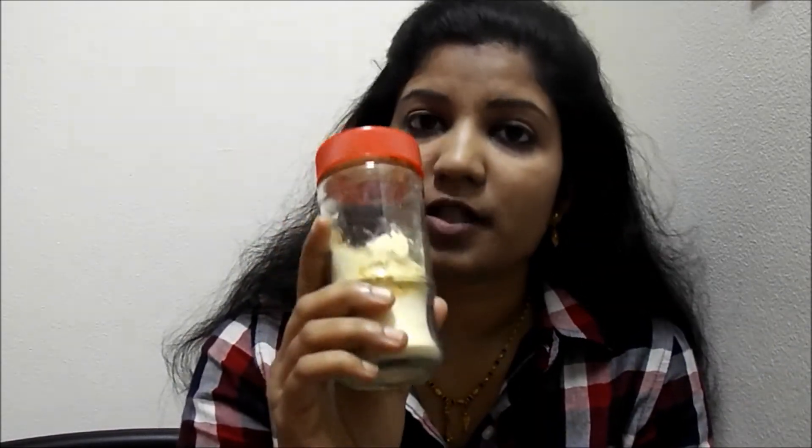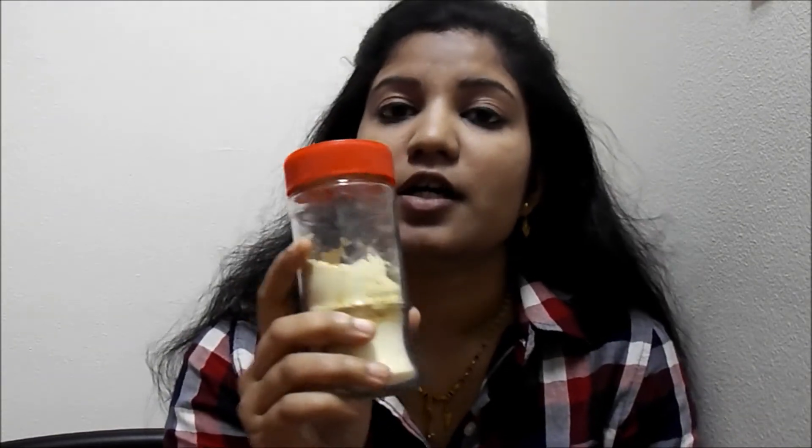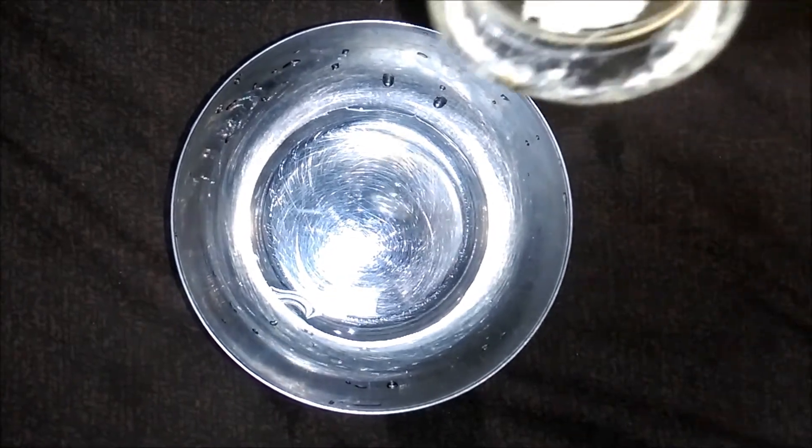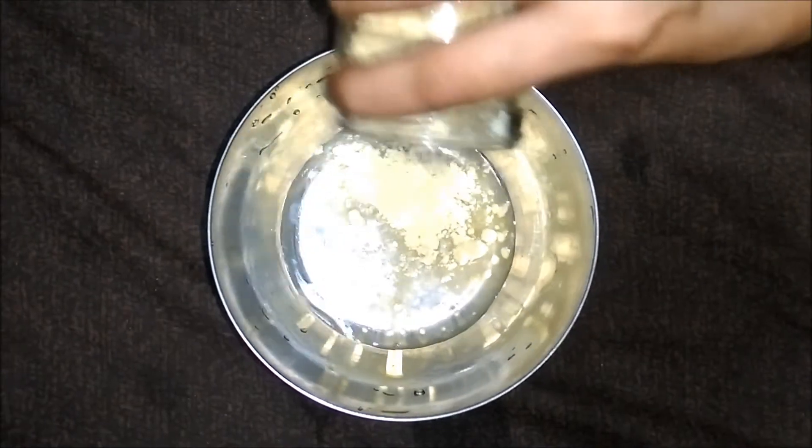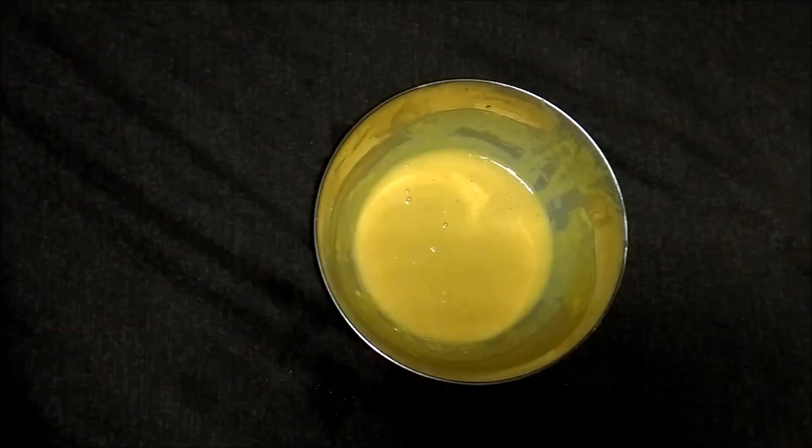I will be keeping this jar right in my washroom so that I won't forget to use it every day and I can get easy access to it. Every day before taking my shower, I will take the powder directly into my palm and mix it with normal water. If your skin is dry, you can mix it with some milk, or you can also mix it with rose water.